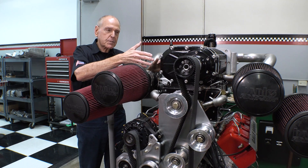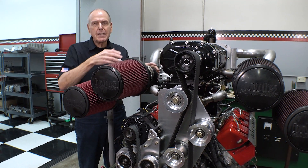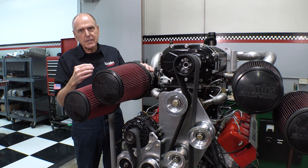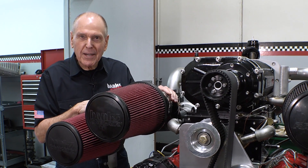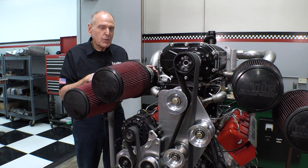It's all about throttle response. The blower is in this program because it gives you virtually instant throttle response — that's imperative in a monster truck. Those guys are doing all kinds of vehicular ballet. If you think drifting a truck is an art form, you ain't seen nothing.